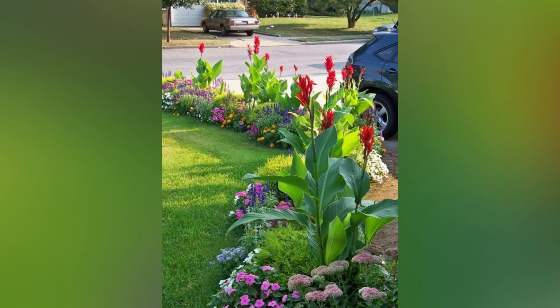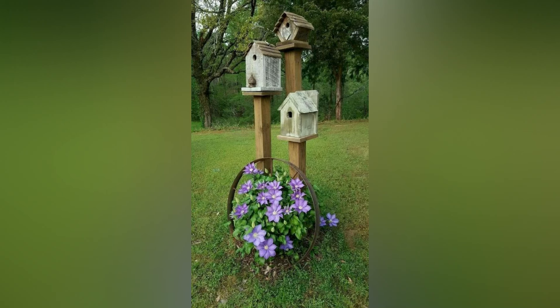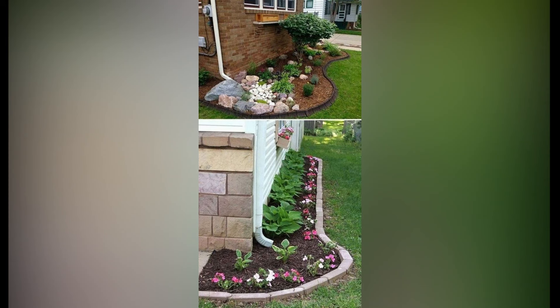Knitwear is discarded to the back of the wardrobe, and seasonal garden design ideas come to the forefront of every grower and flower lover's mind. Here are some ideas to make your garden shine in the spring.